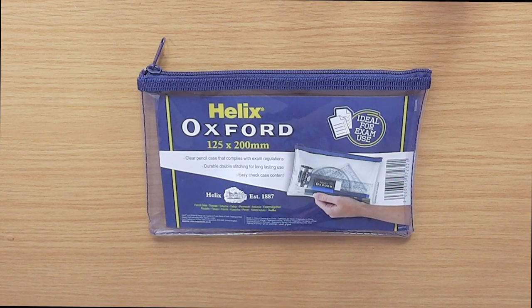Hello everyone and welcome to a new video. Today I thought I would show you what I put in my pencil case when I have exams at university.